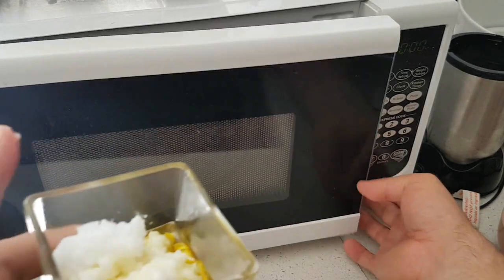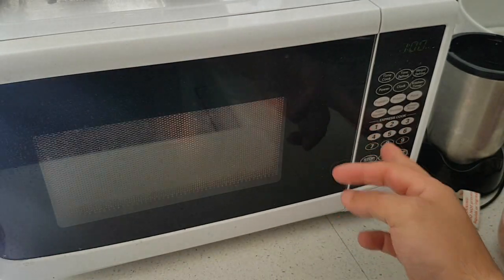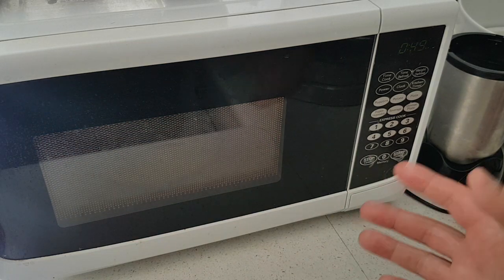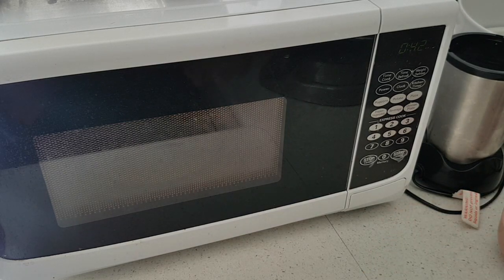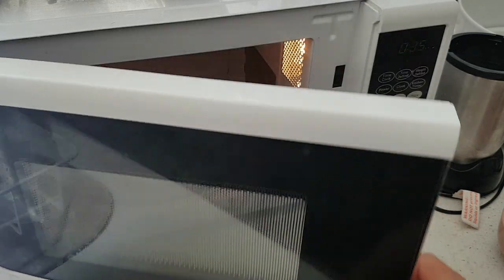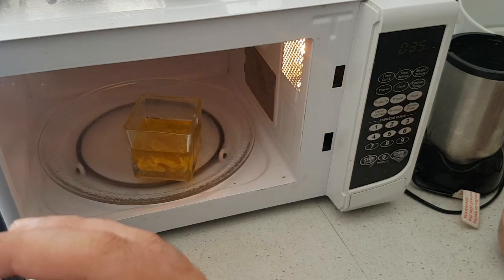Here we are at the microwave. This is going to get extremely hot, so don't do this around children and make sure you have a tea towel to handle it. We're going to stop it and give it a stir after about 20 seconds. The beeswax melts extremely quickly — all of a sudden it just melts. We'll give it a stir and add some essential oil. Let's have a look — it's just starting to melt.